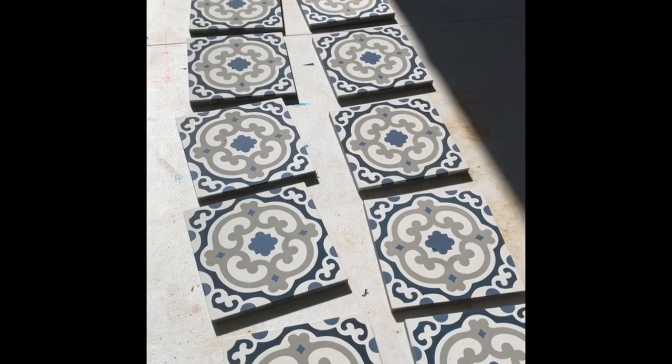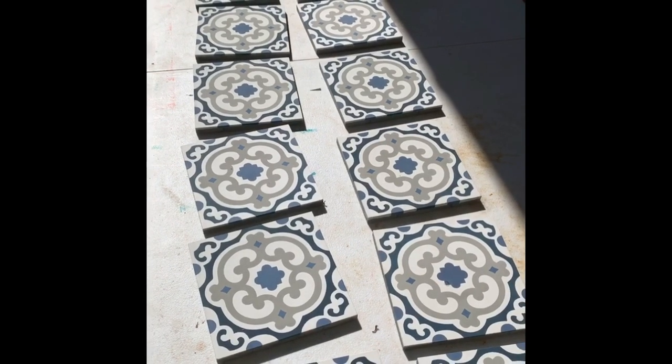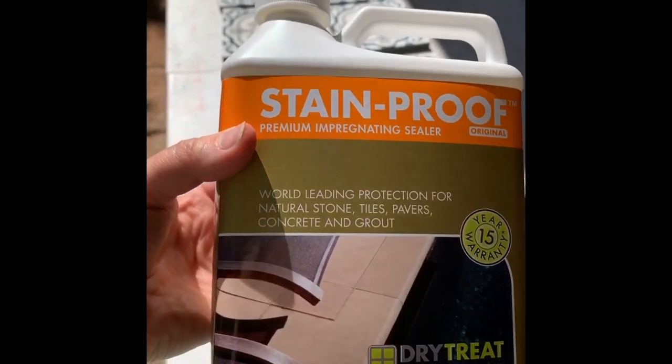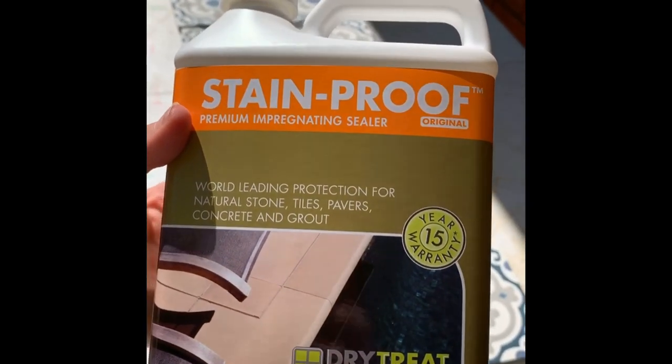I'm going to go ahead and seal these tiles before I actually begin my project, so that I don't get any fingerprints or anything on them. This is the same sealer I used on my table — it's Stain Proof Dry Treat. I got the first layer of sealant on there just with my little roller.